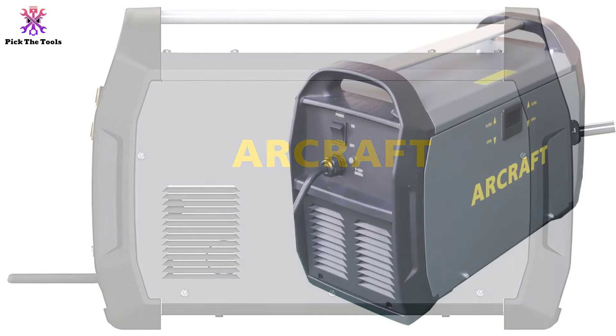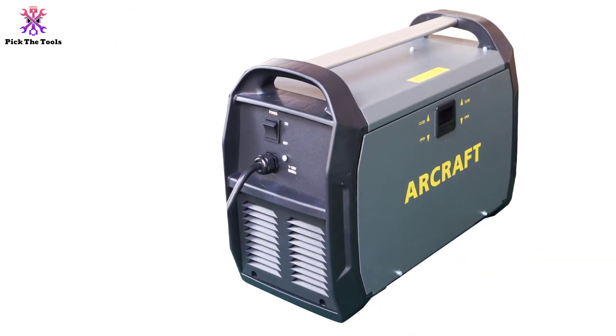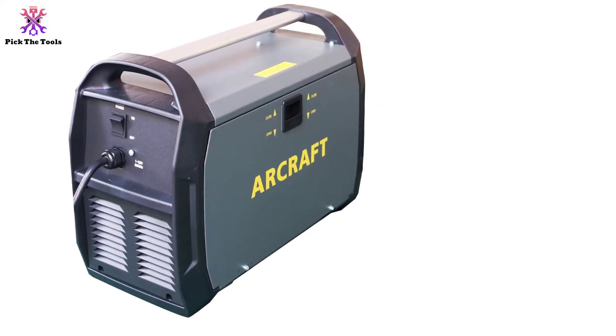making it one of the most accessible flux core welders on the list, with DC output for stable, clean arcs without too many options to confuse beginners. Yet it has enough varied control for experts to get their hobbies or fabrication work done on the go.